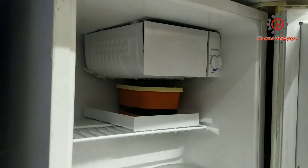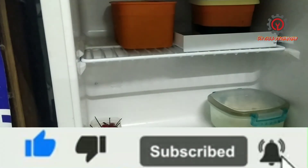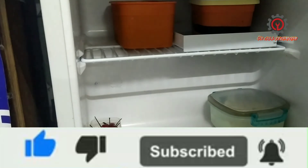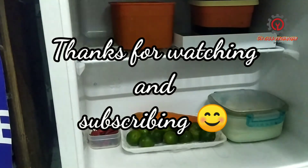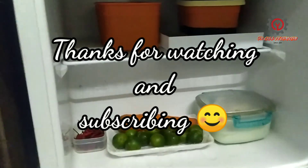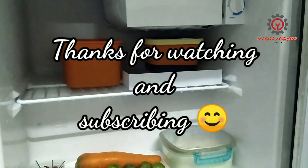If you like this video guys, please support me by clicking the subscribe button and notification bell so you'll be updated just in case I have a new upload. Maraming salamat sa panonood — thanks for watching, arigato, terima kasih. God bless.